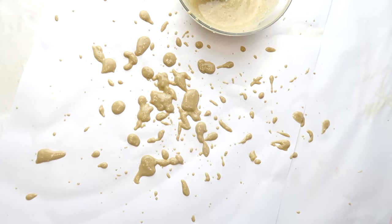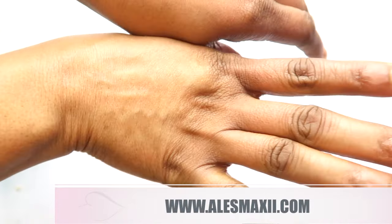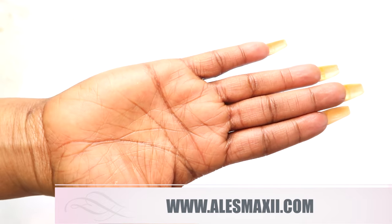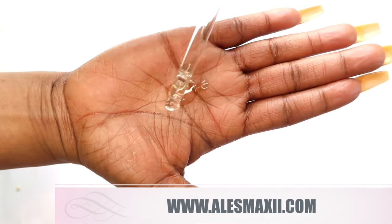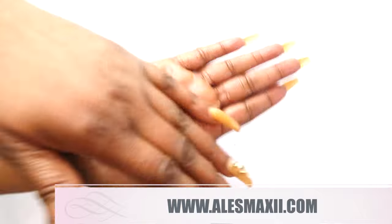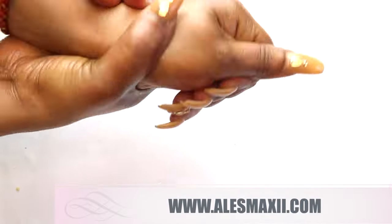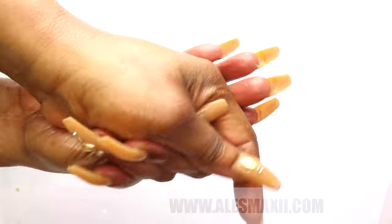A quick and easy solution for dry rough looking hands - if you're looking for younger, brighter looking hands, go ahead and try this remedy. Thank you so much for watching. If you like the video, give it a thumbs up, share it, and try the recipe. We also have our skincare line at alexmaxi.com - visit our website to shop for skincare products, especially our facial polishes that come with a silicone brush you can use on your face, hands, and entire body.